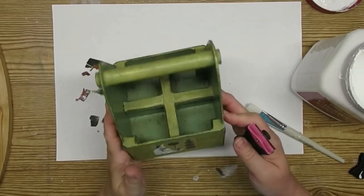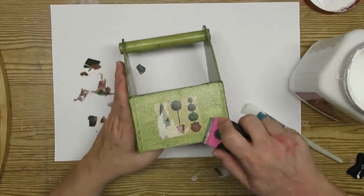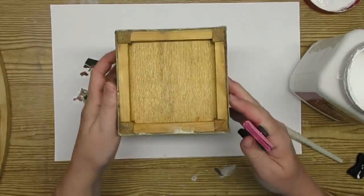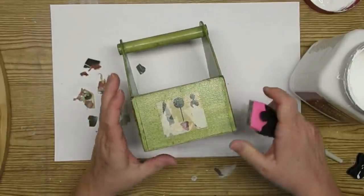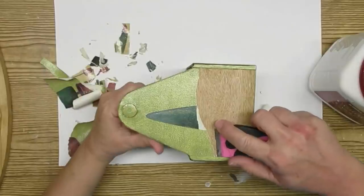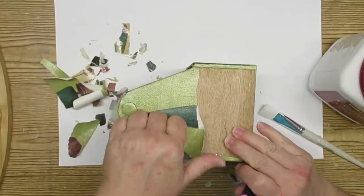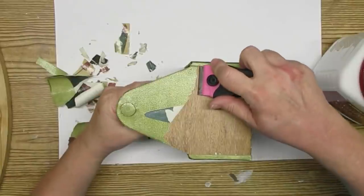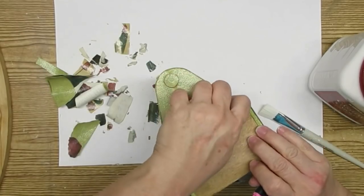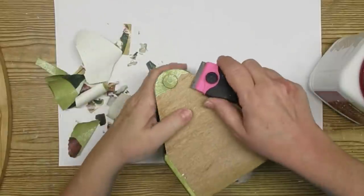I've got three thrift store flips for you today and the first one is using this little wooden crate — it's really sweet but it has all sorts of labels on it. It's probably not solid wood, more like plywood planks. I'm using my razor to start taking the labels off, and I realized that whole green texture was like a wallpaper glued on. I ended up being able to peel all of that away to reveal the bare wood.